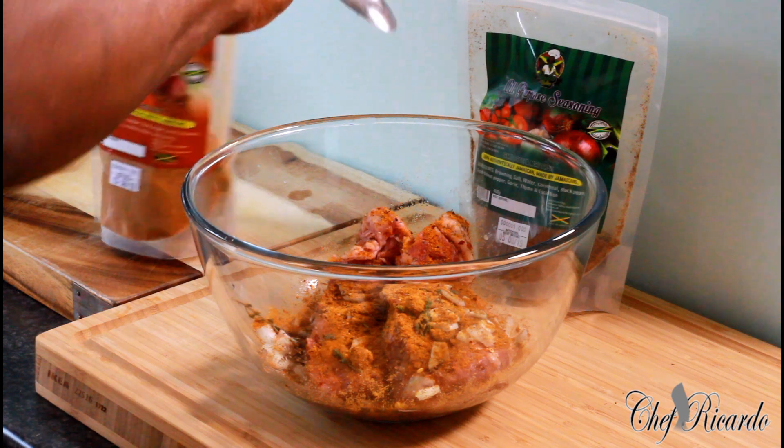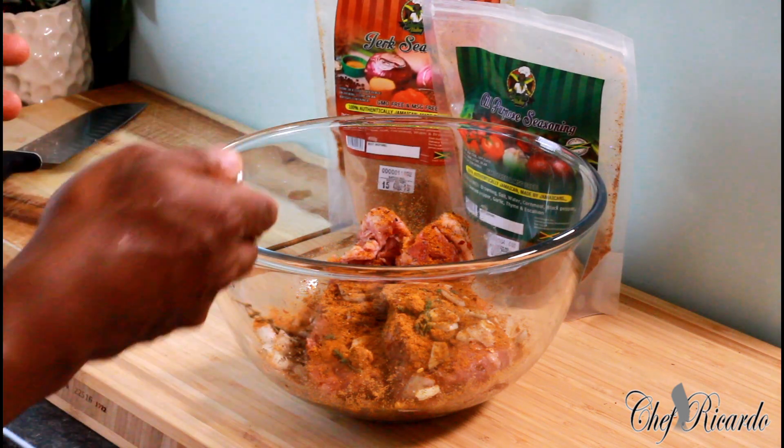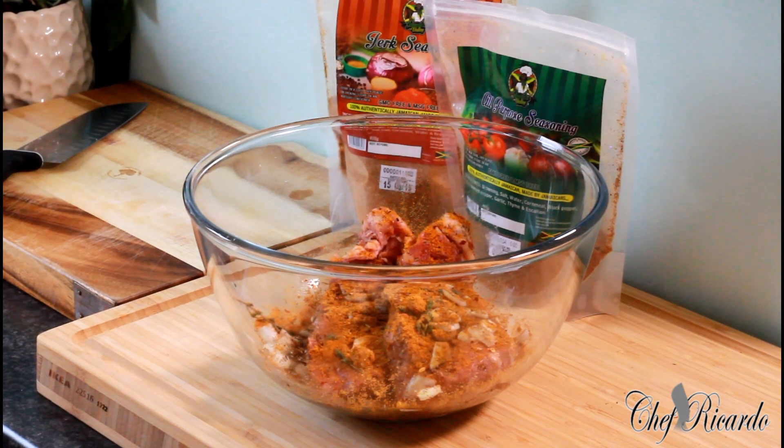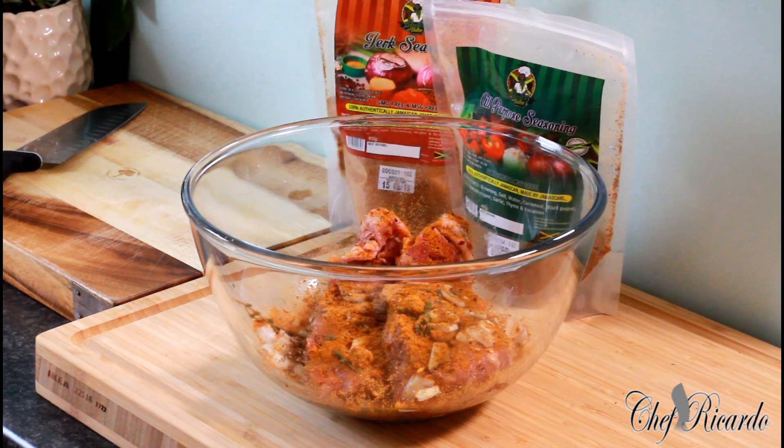So that's the Jamaican valley jerk seasoning which we've been using — so far it's going on really well. If you want to get the Jamaican valley jerk seasoning or the all-purpose seasoning, all you need to do is go to their website and type in jamaicanvalley.com and use the code Chef Rick — C-H-E-F-R-I-C-1-2-3 — and you get 10% discount off guys. It's amazing.